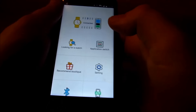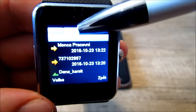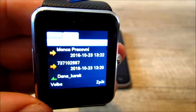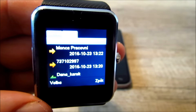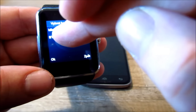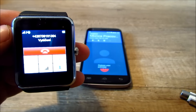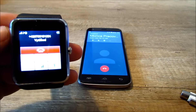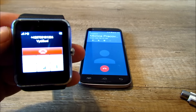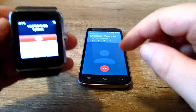Teďka se koukneme na volání. Volat jde dvěma způsoby: přes Bluetooth, což se spojí s telefonem, a nebo lokální volání, to je přímo ze simkarty v hodinkách. Teďka si zkusíme volat přes Bluetooth. Dáte hovor, Bluetooth hovor, a už voláme. Zkusím si to zvednout, můžeme to odmítnout jak na hodinkách, tak na telefonu.